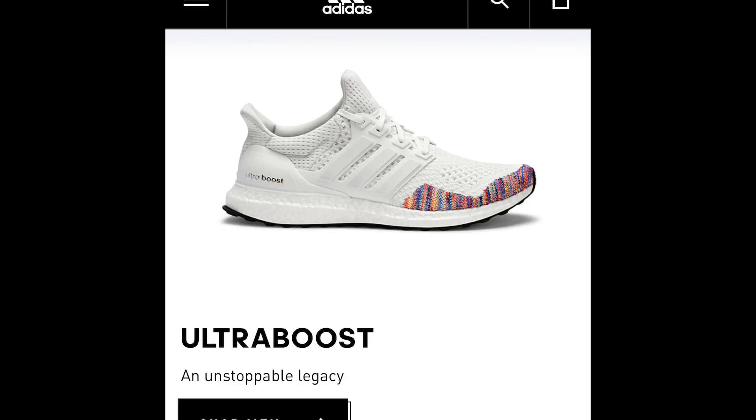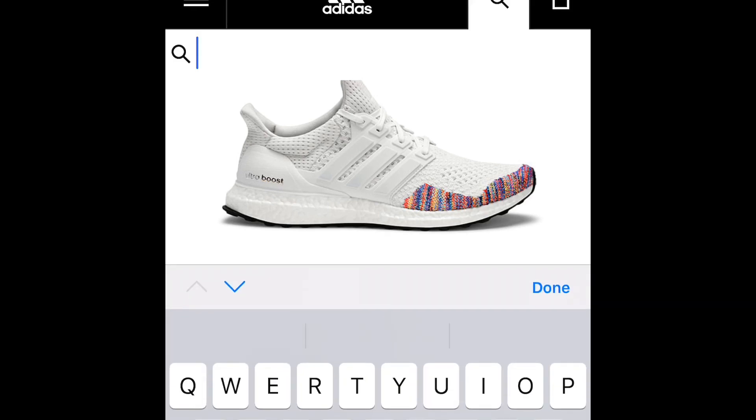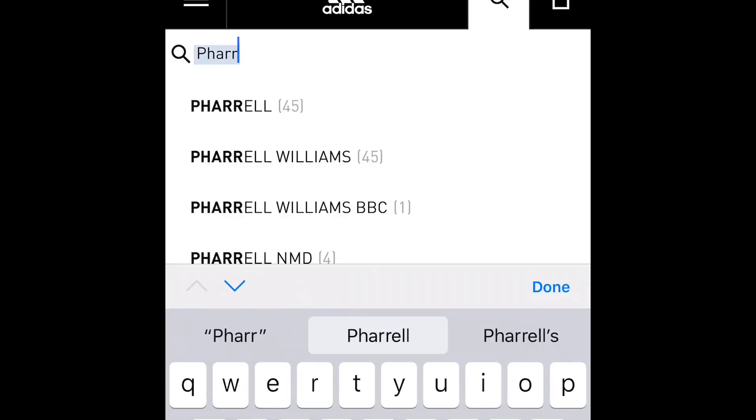Hey guys, welcome back to another video. Today I'm going to show you guys how to cop the Pharrell Solar Red Human Races for $175. The first thing you want to do is go to the Adidas website, and once you're there, just hit the search bar and search for Pharrell.